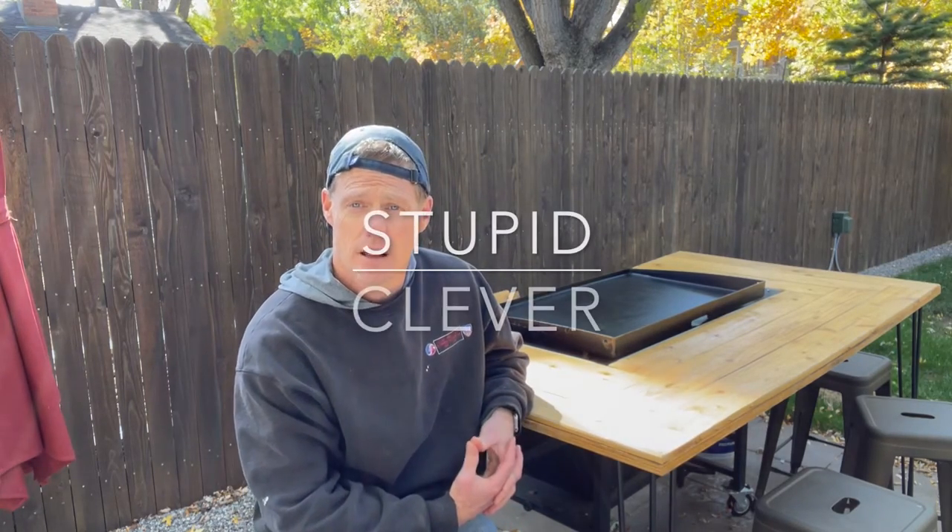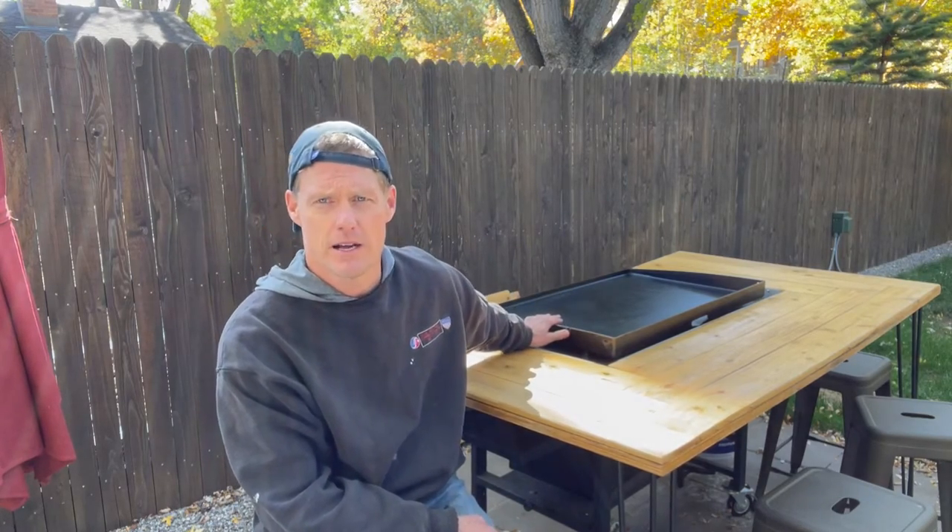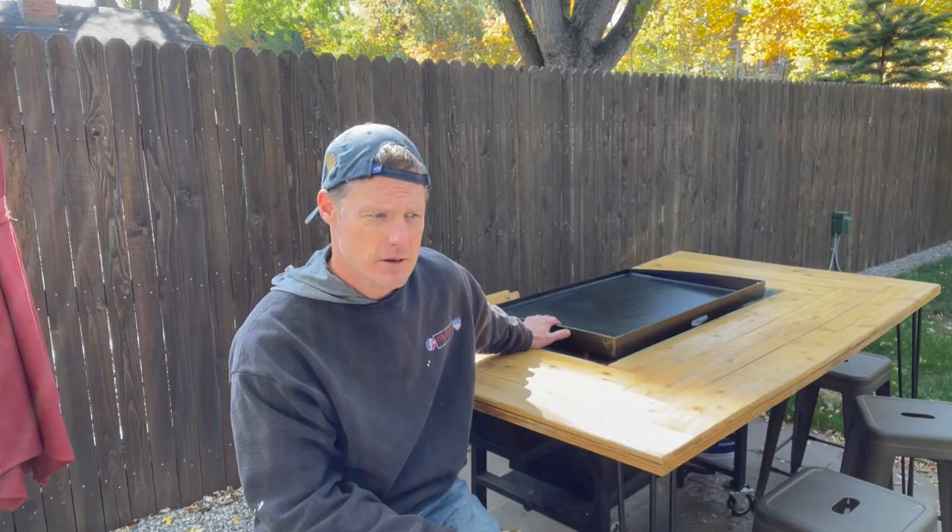Hi folks, in this quick addition of the fine line between stupid and clever, I'm going to show you the table I built for my Blackstone four burner hibachi table. It's not really meant to be a hibachi table, but I was always jealous of those guys in the hibachi restaurants that could have people sitting around them and could throw food at their faces. I built it a year ago, recorded video during construction but never got around to publishing it. So I'll do it now and also show you how it's held up over the year and some of the modifications I had to make.